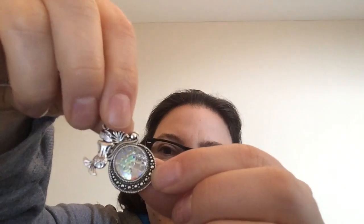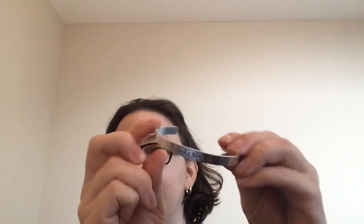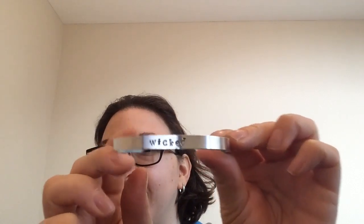Next, we get a bracelet and a bookmark together. The bookmark is a mermaid — it's a little mermaid. I'm a little confused, but it's beautiful. We get a bookmark and then we get a bracelet. I love these adjustable bracelets, they're very simple and very pretty, and it says Wicked on it. That's so cool. I actually really like wearing these — I like simple jewelry, but look how pretty that is.